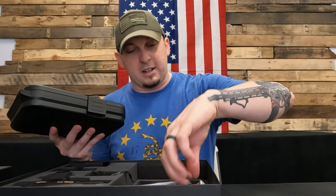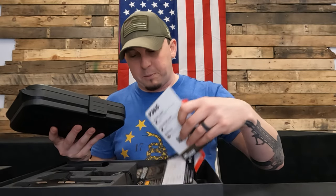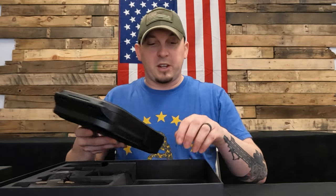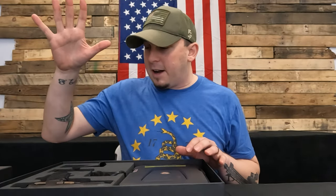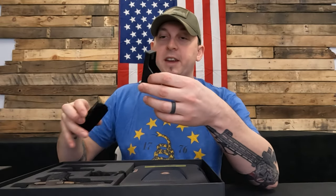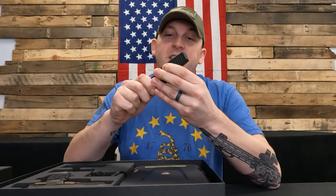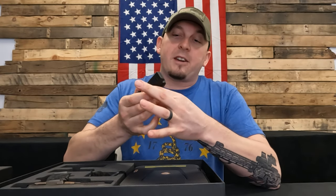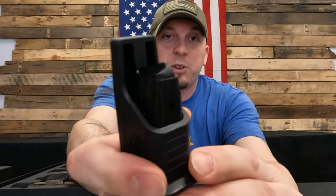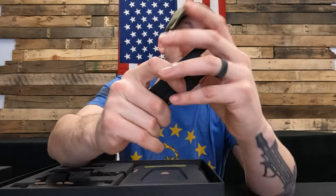Obviously in the package you get your Sig sticker — always important — all your books, paperwork, all that business. You can look through it, join the NRA, all that good stuff. You also get a speed loader, a mag loader, which if you are a new shooter is extremely helpful because you can easily load magazines. It pushes the follower straight down for you and saves your thumbs.